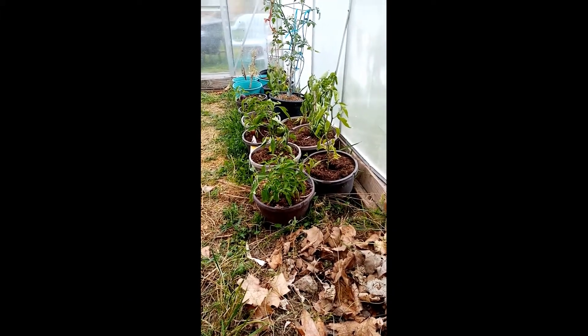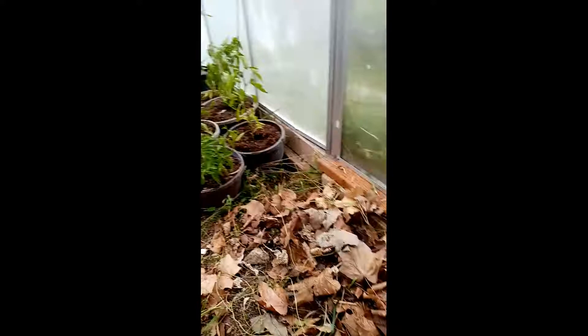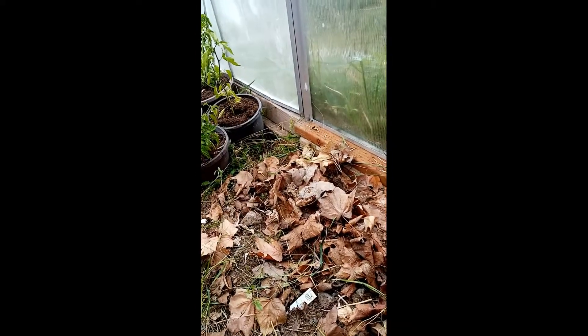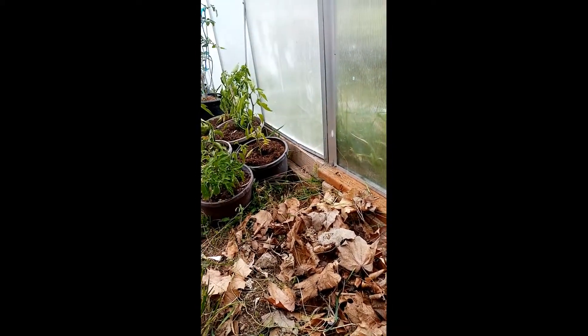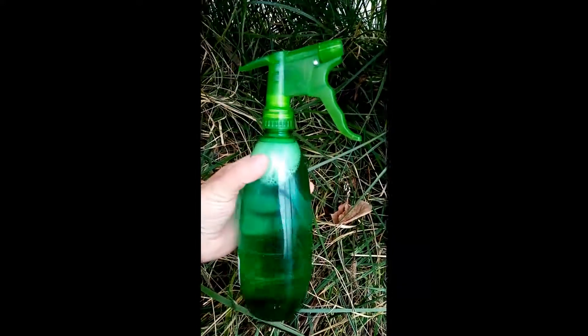Working in the greenhouse today, giving these guys some more water. This spot was all weeds earlier — just cleared out all the weeds and overgrown grass. But I have an opportunity to show you guys what I told you about.